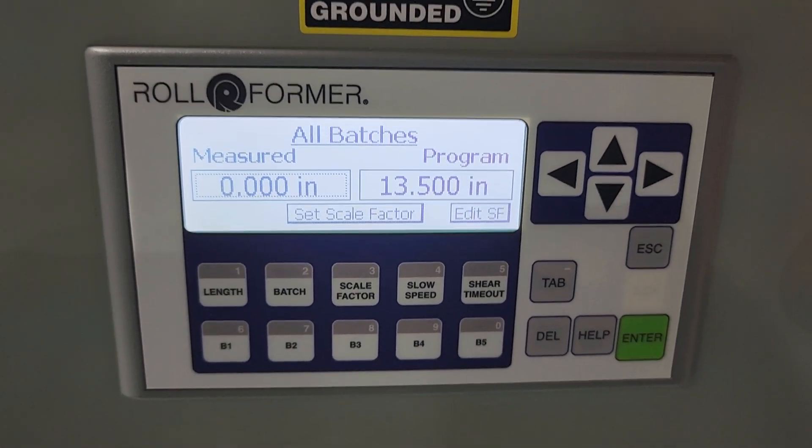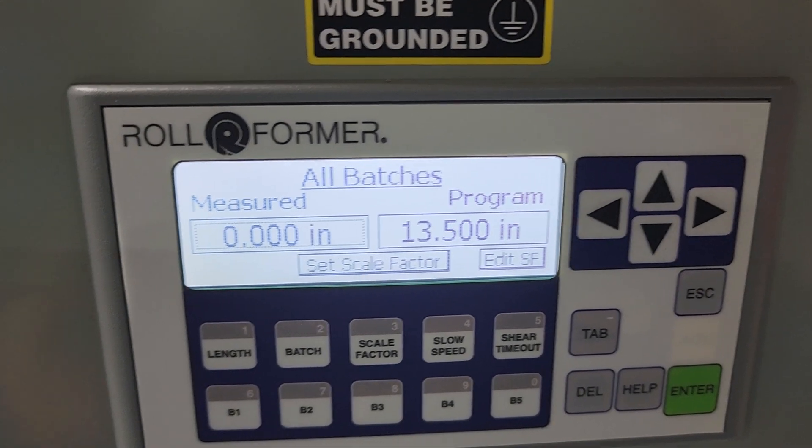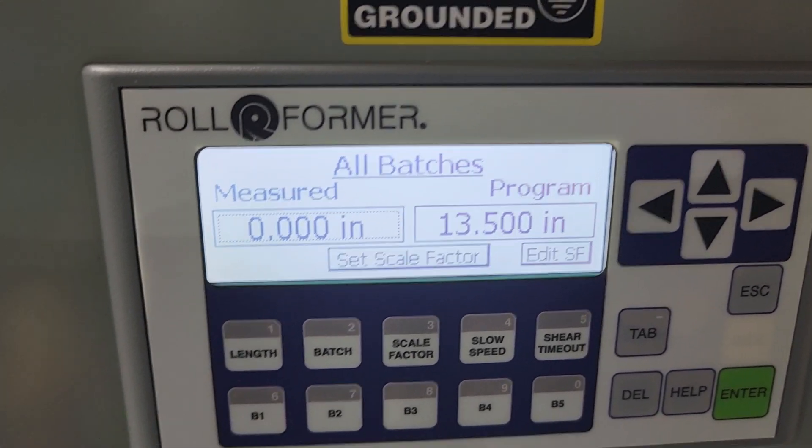At that point you can run your batch and you should be able to achieve a lot closer to that 13 and a half inches.